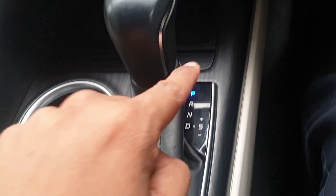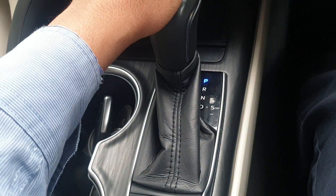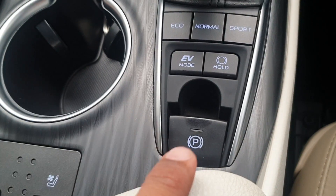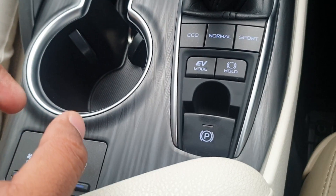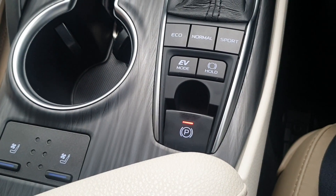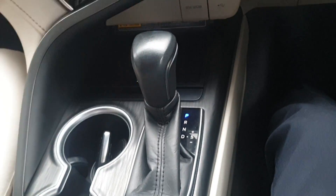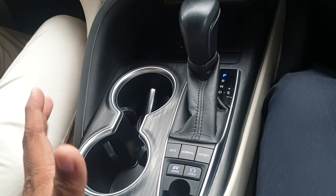Now you can see what changes happen the moment I shift from P to D, or from parking to drive mode. As you can see, I am now on drive mode, and the moment I shift to drive mode, the red light has gone automatically, which indicates the handbrake is released automatically. Similarly, whenever I shift from D to P, the red light comes back automatically, indicating the handbrake is engaged automatically.